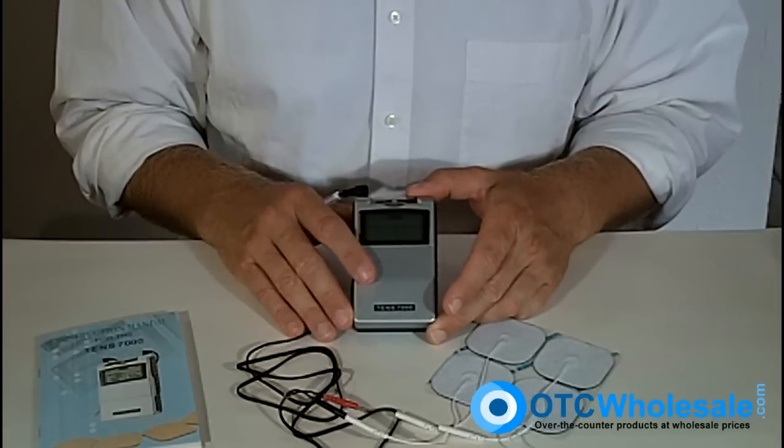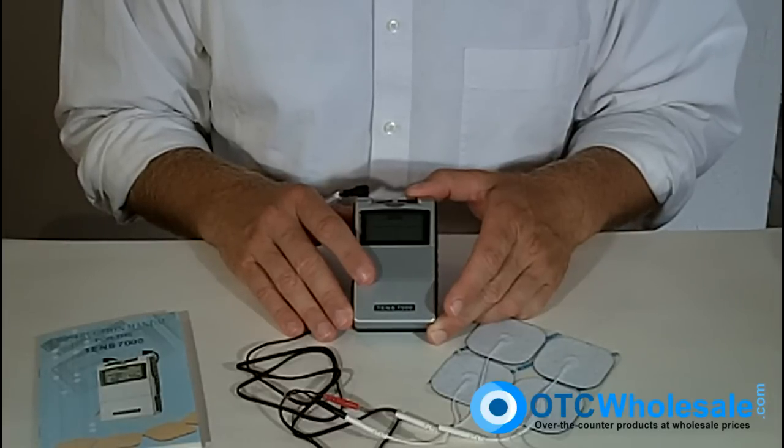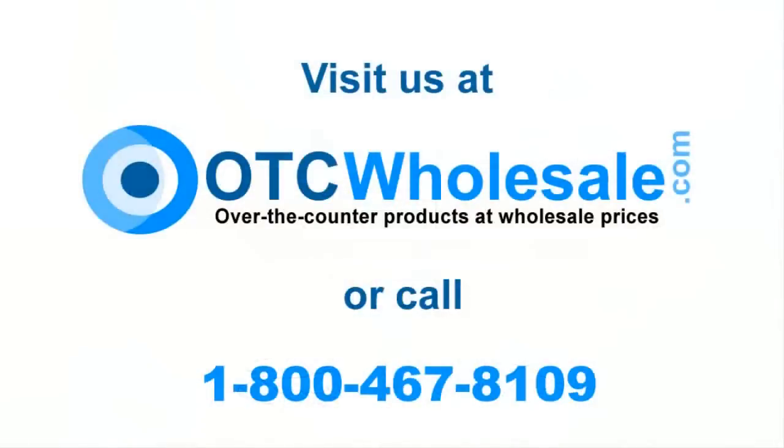Right after this, there will be a video on the proper care and treatment of your electrodes. Thank you for your attention. All of these products are available on otcwholesale.com, or you can call us at 1-800-467-8109.